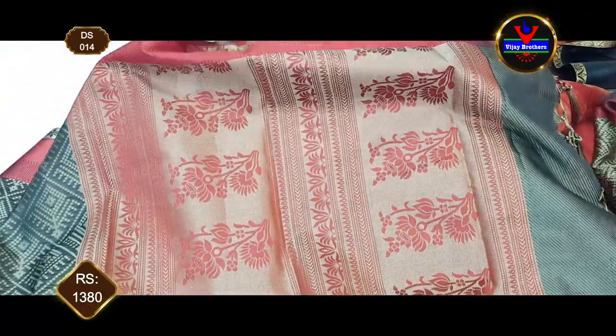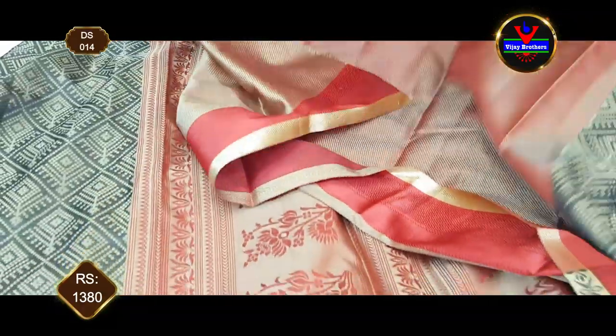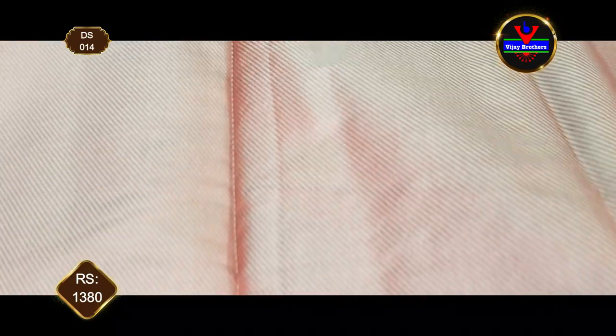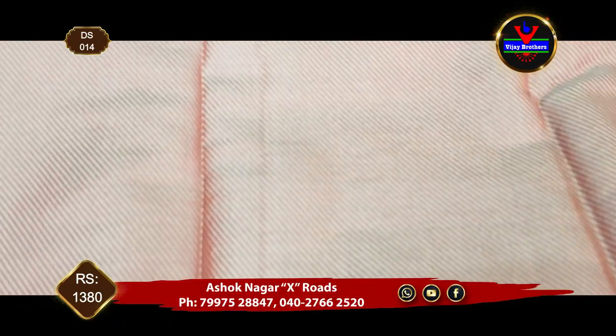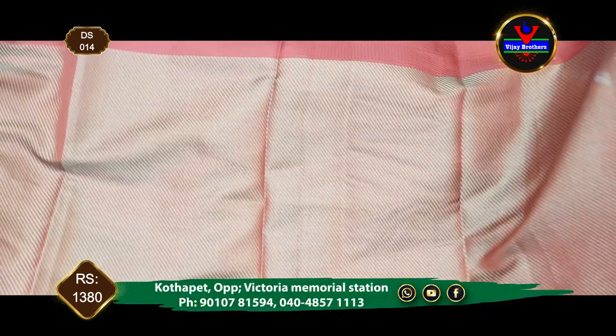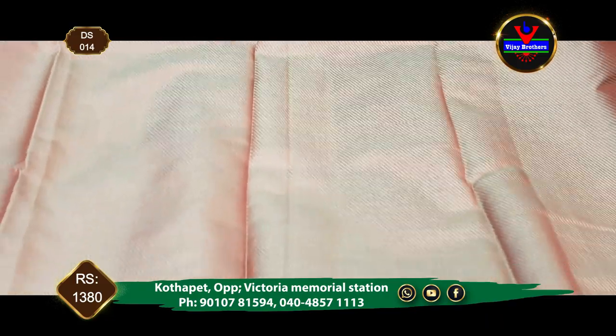This blouse is a brocade style of blouse with cross lines and a designer blouse — it's a very beautiful and classy look. This sari costs 1,380 rupees.